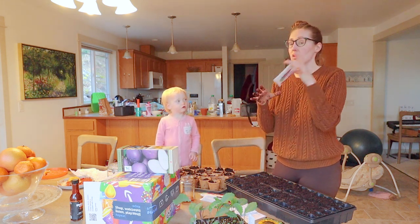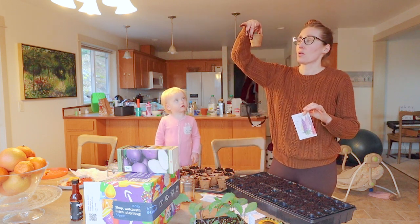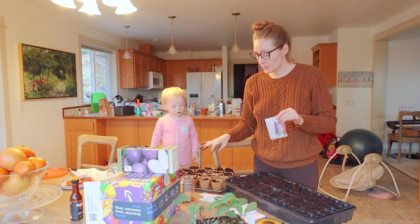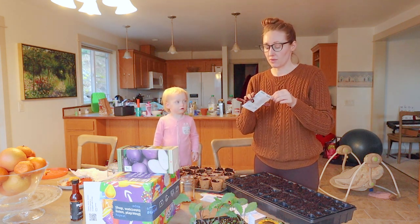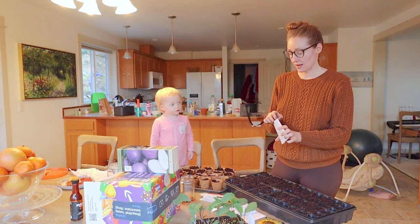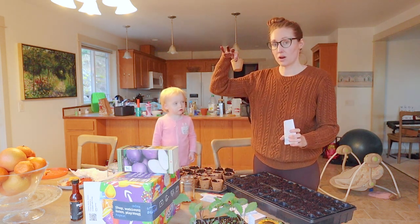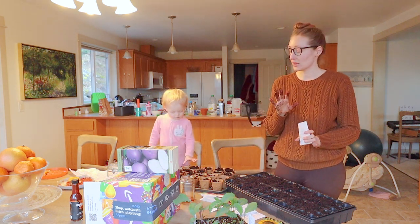I was just double-checking that I'm right about this. Lupines don't like to be transplanted. So I bought the coco coir little pots that you can put right in the ground once they sprout, because I've really had trouble with germinating lupines of any variety here in this climate. I don't know why — they grow up wild in the mountains here.